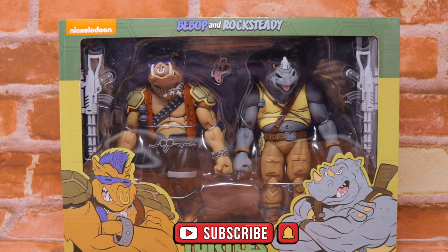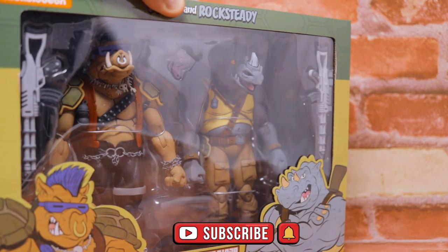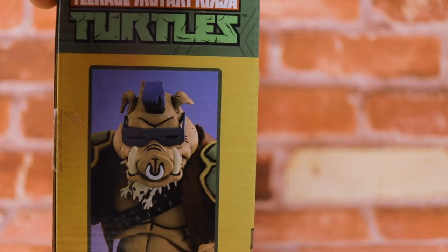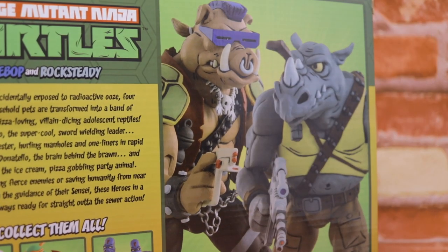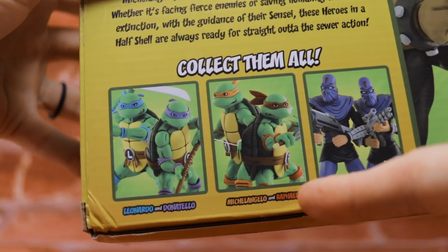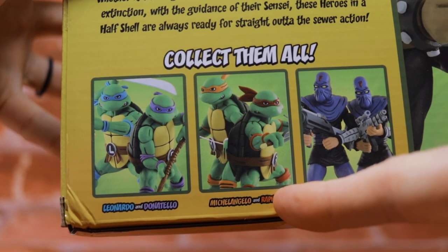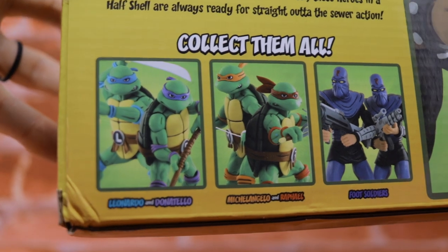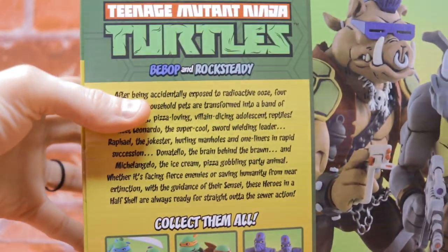We have the latest in the new wave of toys from NECA on the original Teenage Mutant Ninja Turtles cartoon series. We've got Bebop and Rocksteady, our lovable idiotic villains from the cartoon series. This new wave includes recolored turtles in brighter skin color for a more cartoon-accurate look, as well as a two-pack of foot soldiers, and of course Bebop and Rocksteady themselves. Packaging is in line with the previous releases.